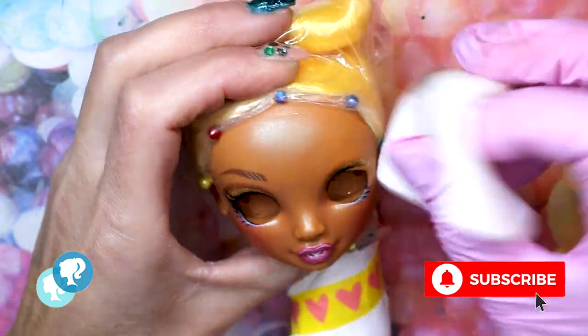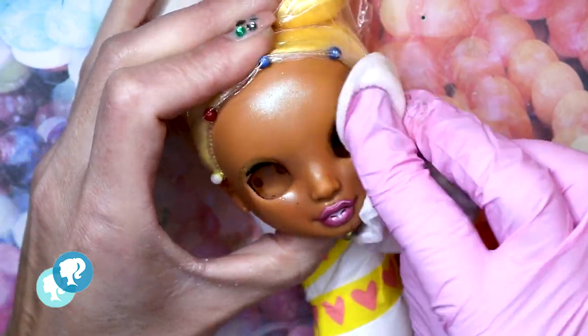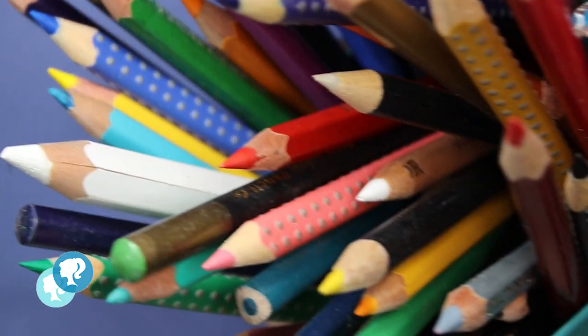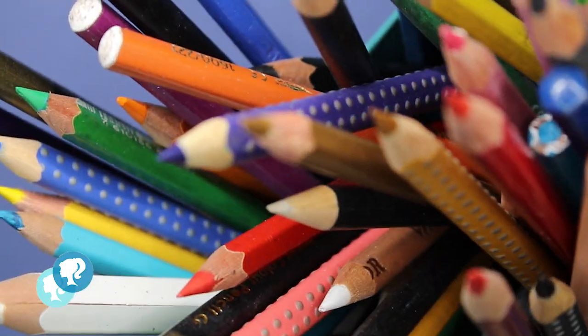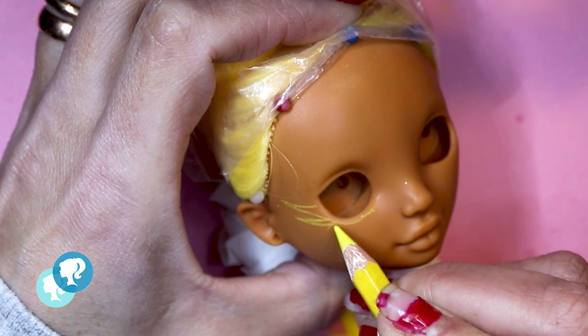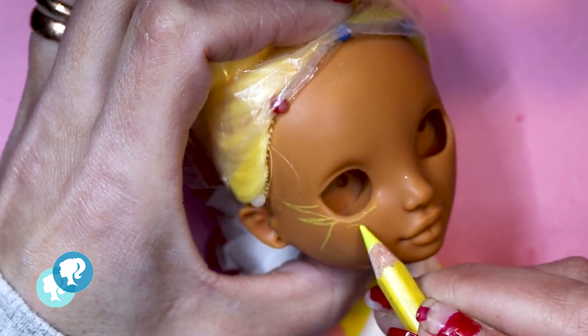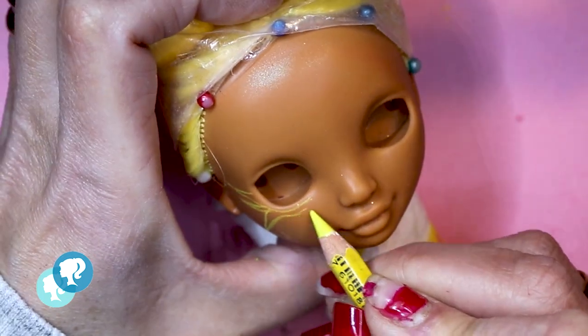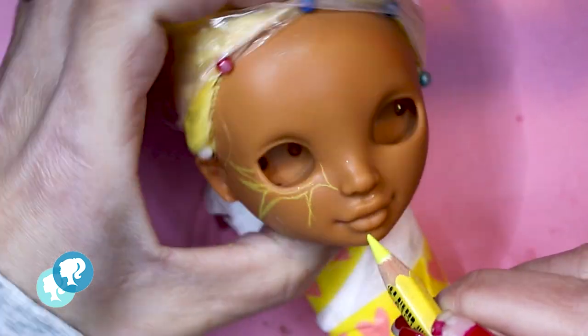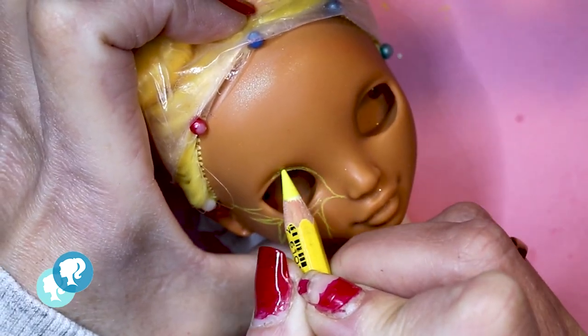Now it's time for the face. As usual, I'm gonna take the factory makeup out with 100% acetone. With my Mr. Super Clear and my mask, I give it 3 layers and let it dry between layers for 30 minutes. And with my watercolor pencils, I start sketching — I just let my imagination go. I start with a light pencil, a yellow one. This one is Super Soft Caran d'Ache.